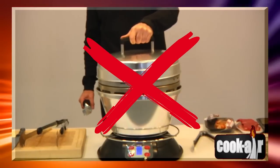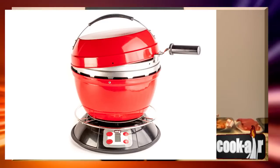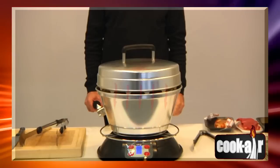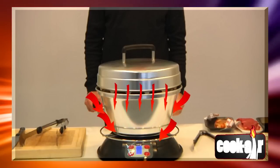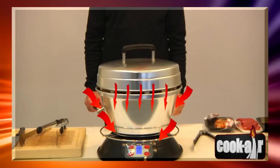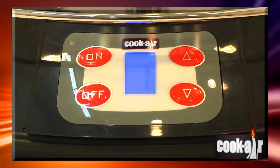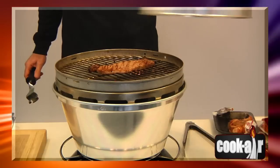Never use Cook Air with the lid tightly closed except when smoking food, otherwise the heat could move to the lower section and damage the electrical mechanism. During the smoking process, set the fan on low for a maximum of 2 to 3 minutes.